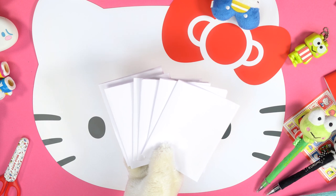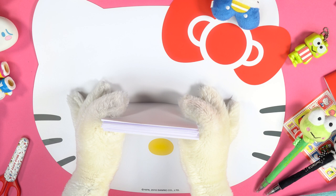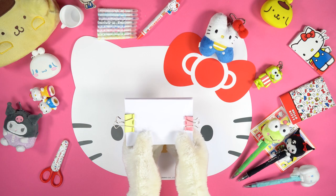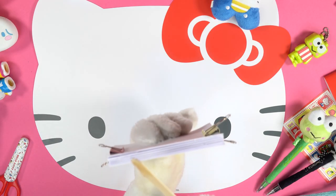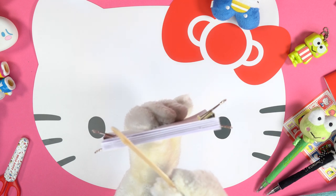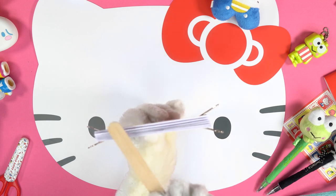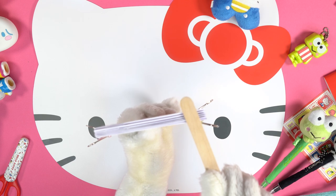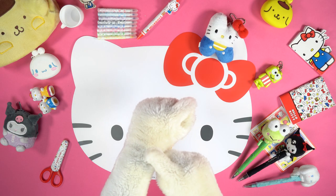Take the 16 double pages and pile them on top of each other. Use the clothes pegs to keep them tight. With the help of a wooden stick, spread some liquid glue on the spine of the pages. Leave them to dry for a few minutes.